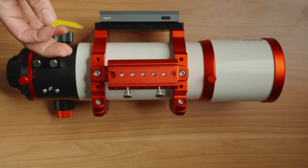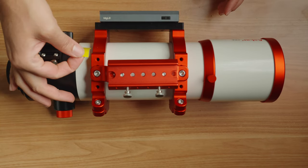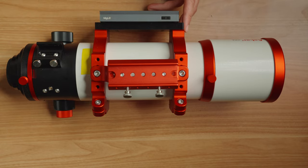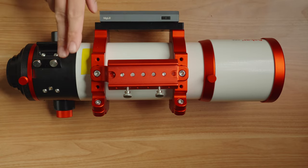Just in case I have to take the rings back off and forget where I want them placed in terms of where the telescope is, I'm going to put a piece of yellow electrical tape right there to save me time adjusting it later.